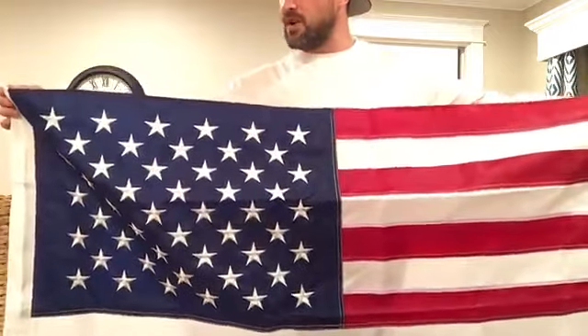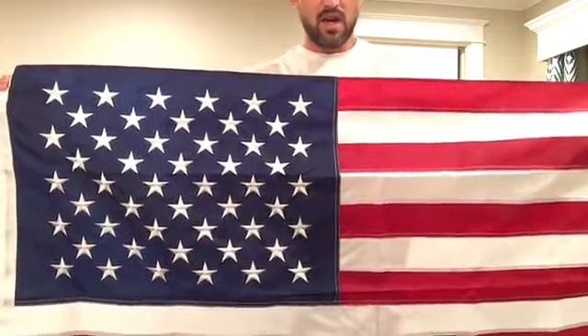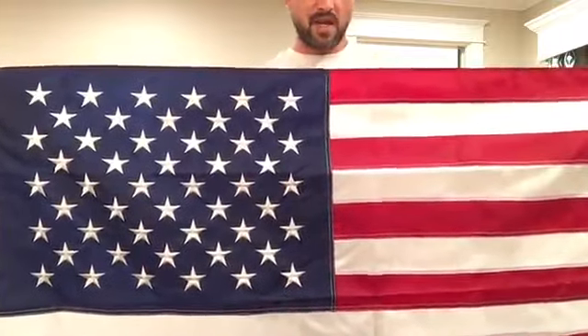I'm a pretty patriotic guy, and I want my son to be as well, so I'm going to put this up in his room on his wall. It looks cool, and it should work out well. If you have any questions, please leave a comment — I'm happy to answer.